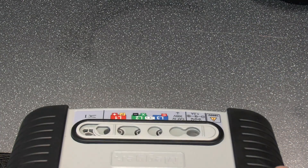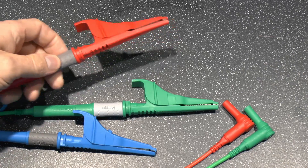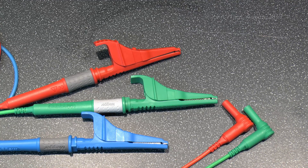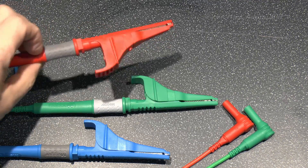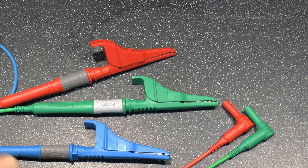The test leads that come with it are a set of three, colour coded to match the connections on the device — red, blue, and green. That always seems an odd choice; if you're going for up-to-date colours it should really be brown, blue, and green or green-yellow striped. But several manufacturers use red, and it's fairly common. Some manufacturers do brown ones, but ultimately it's just a colour.